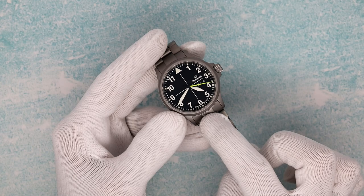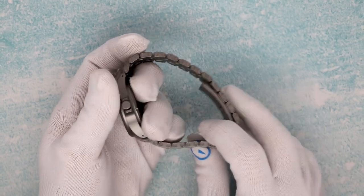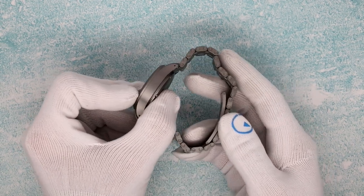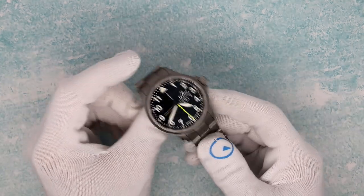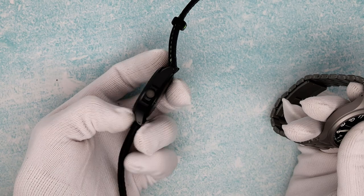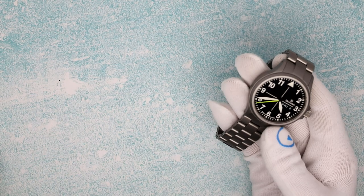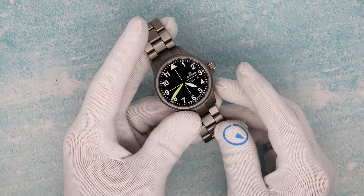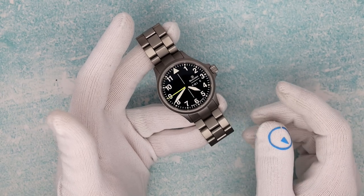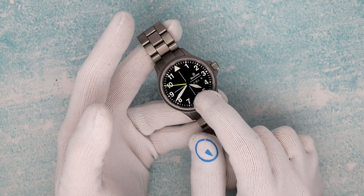These are clearly expensive and much more expensive than their ETA-based counterparts were. On leather strap this is $1,750. On bracelet, $2,380. Yes, the Damasco bracelet adds over $600 to the price — it is an amazing piece of engineering. And then the PVD version, the black, almost a damask coating — that version is $1,840 on the strap. Damasco has never made a PVD or black bracelet for their watches simply because they cannot get them up to the scratch resistance that Damasco demands.